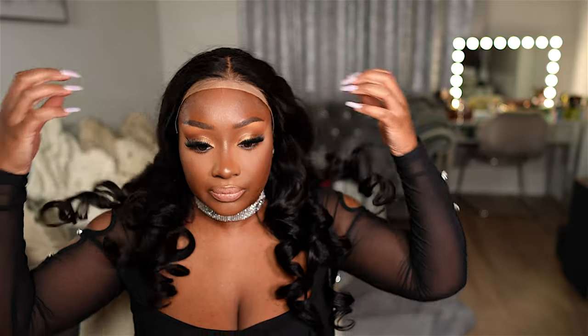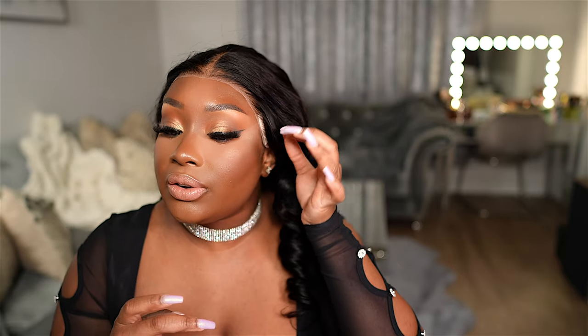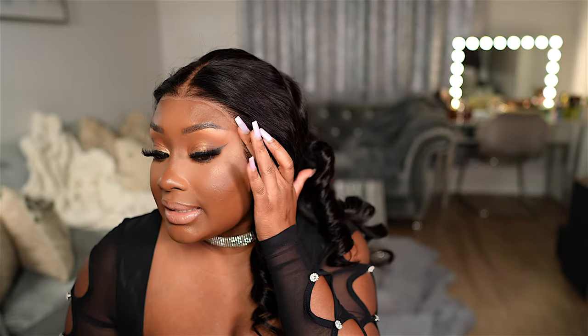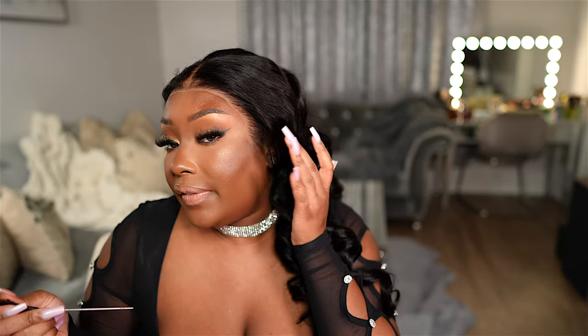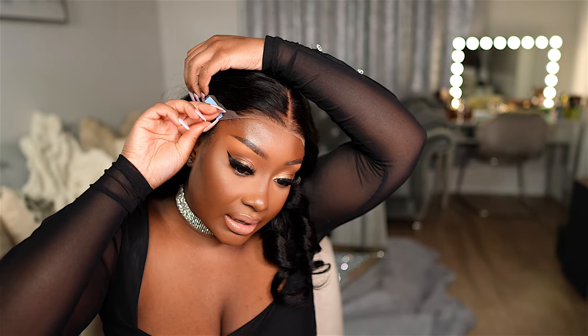I went ahead and added the elastic adjustable strap inside so it sits nice and secure against my hairline. We're going to pop this wig on and see what we're working with. As you can see, these pieces of tape here — I need to remove the bottom part and press it firmly against my hairline, pressing here as well until it's nice and secure, then do the same thing on the other side. This is so easy to install.